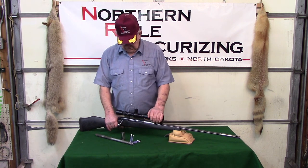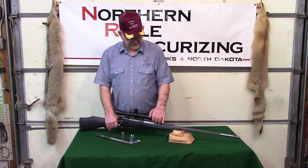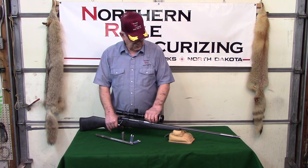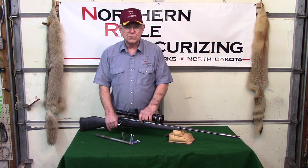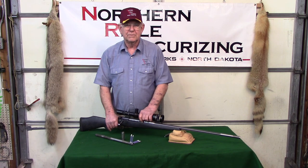We've built a lot of 338 Lapuas and such as that, and you can shoot them — it's just unbelievable what little recoil there is. So if you're interested in something like this, or need something for your wife, or younger and smaller people to be able to shoot a heavy rifle, get a hold of us and we can put one of these on for you. Thank you.